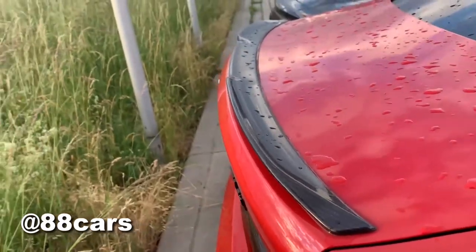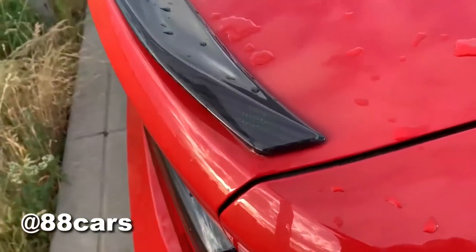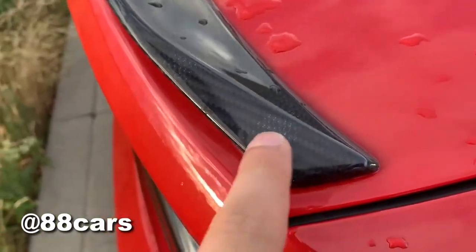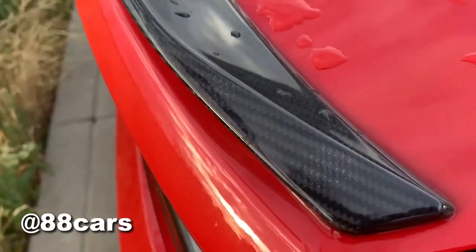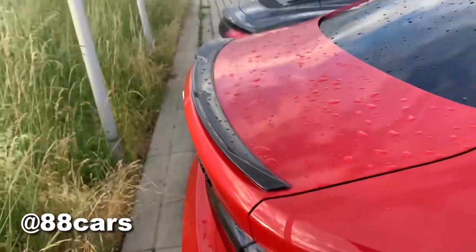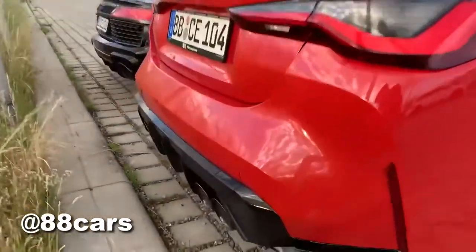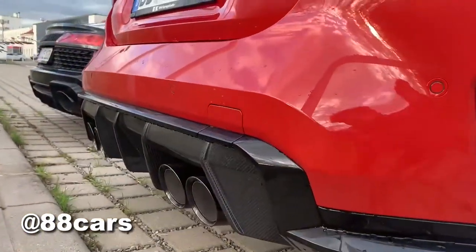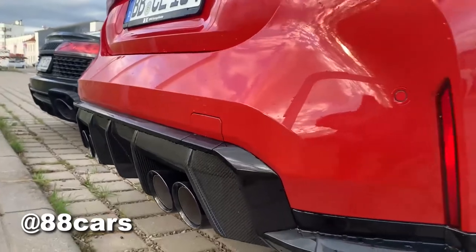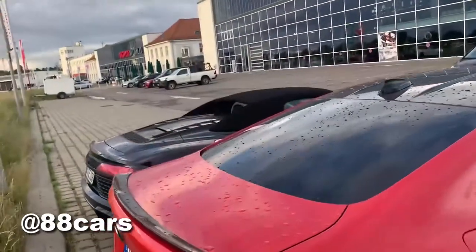There is a small carbon piece and — you know, it's a fail of the production — there is a small imperfection, yeah, that's not really good actually. And also we have a diffuser here in carbon, it's really cool and really massive, I really love that.